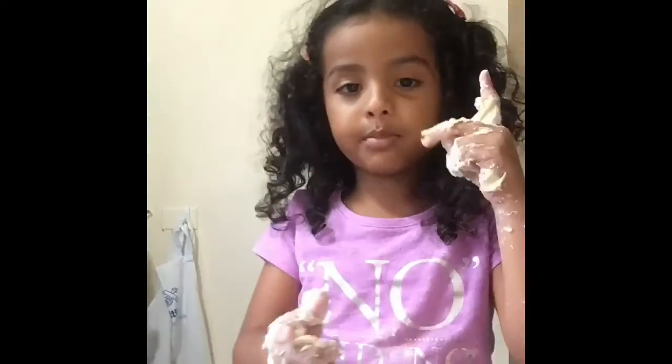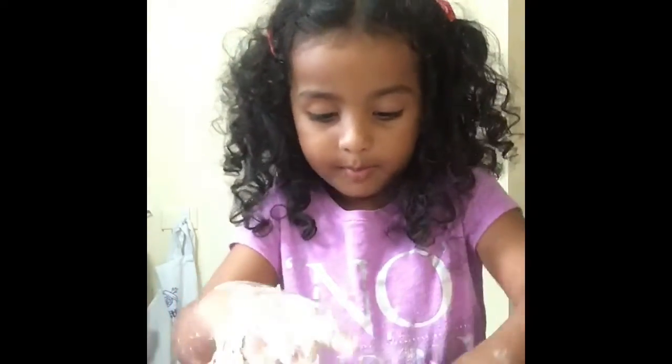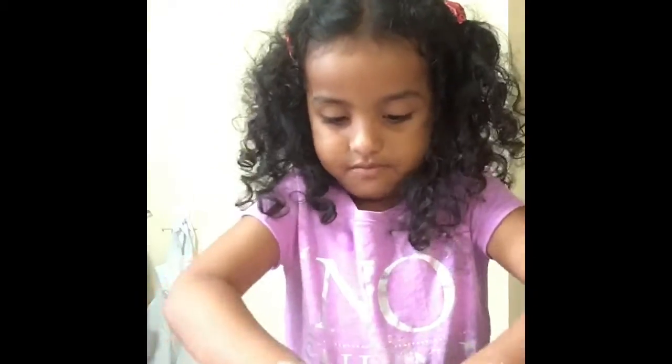We just put some flour, salt, and water, and we are now mixing it up. Very good.